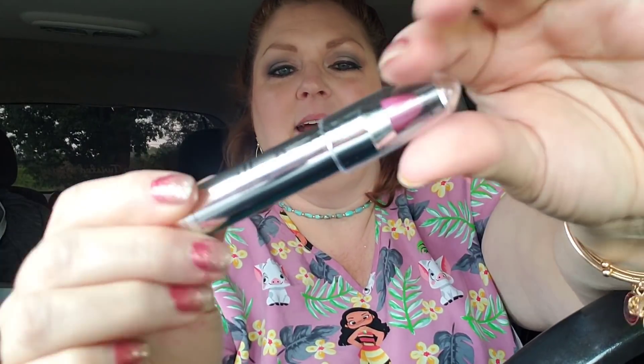Hey guys, welcome back to my channel. It's a Wednesday and I have a Dollar Tree haul for you. Before I get started I need some lipstick — I've got two lipsticks here that I said I was going to try out. I'm going to do this one today. It's the all-in-one that you can use for blush, lipstick, or eyeshadow. It's from LA Colors and the color is a beautiful fuchsia. Let's see how it looks.